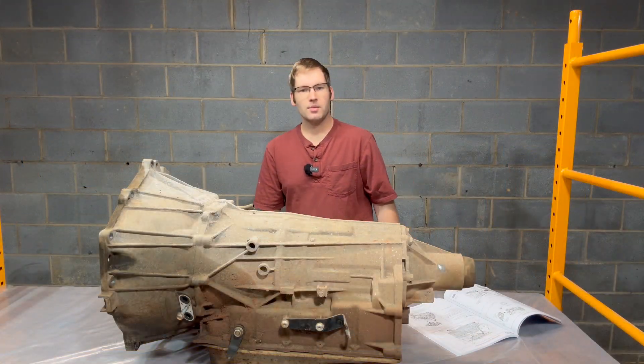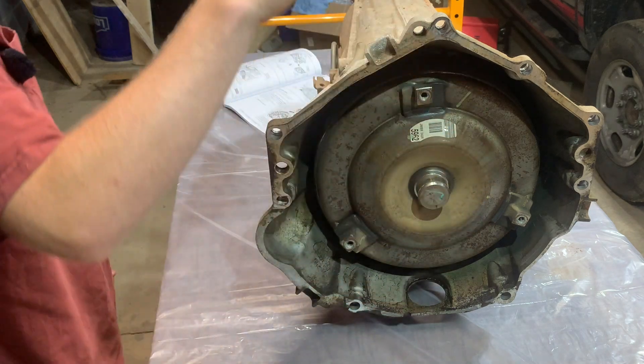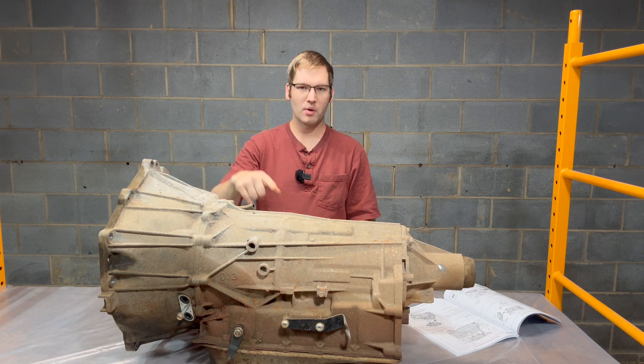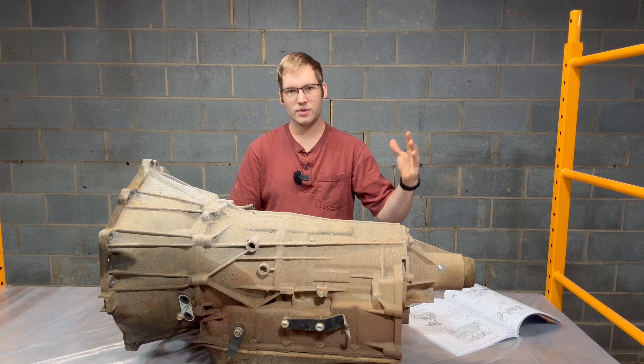After looking at the book, it looks like our first step is going to be to pull the torque converter out, pull the bell housing off, pull the tail stock off, and then we'll flip it over, pull the oil pan off. That'll be pretty much everything on the outside off, and then we'll start gutting it.